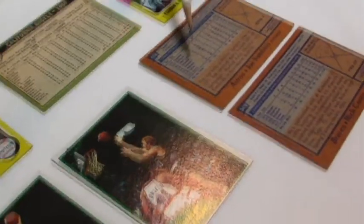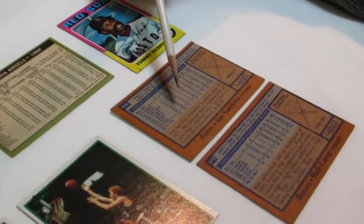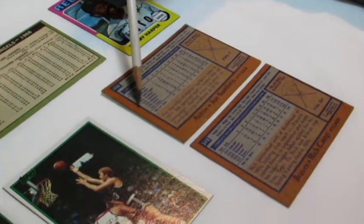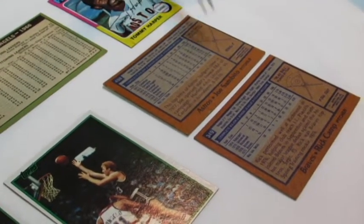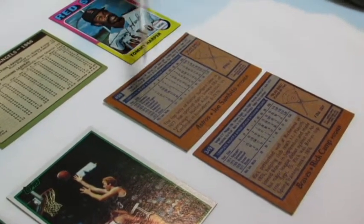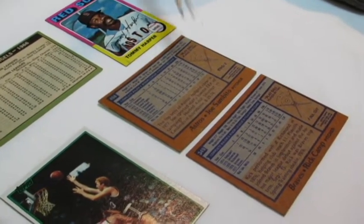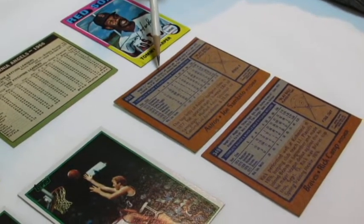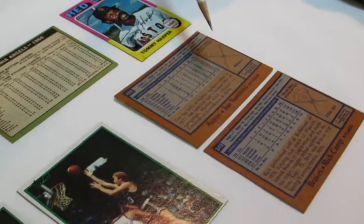Some examples of horribly centered cards are these two 1978 Topps cards. On the back of this card, the border is all on one side — 100% — where there is no border on the other side. So left to right would be 100% to zero. Top to bottom it's much better: 40% of the border is on one side and 60% on the other.